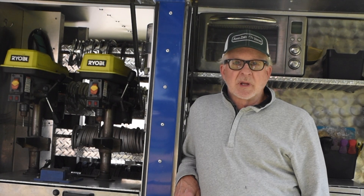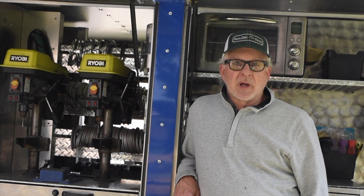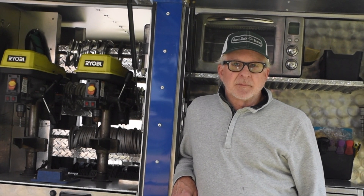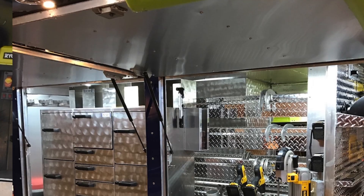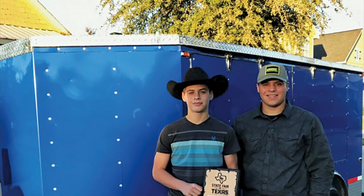My wife and I, our best friends have boys in high school and they're in the ag department. They needed a project for their ag mechanics competition, so I said, well, build me a trailer. I designed it and they did it themselves. They took it and competed at all of the fairs around Texas, and they won the Texas State Fair in Dallas with this trailer.